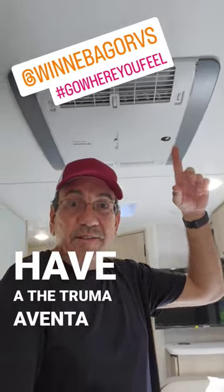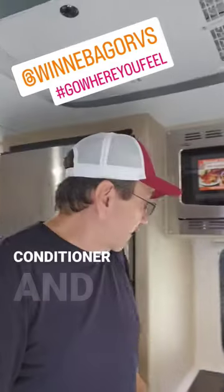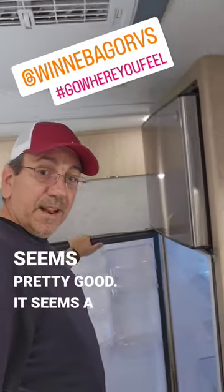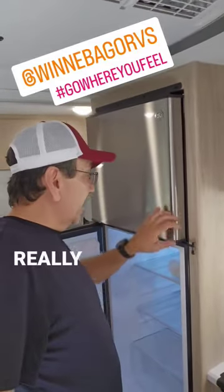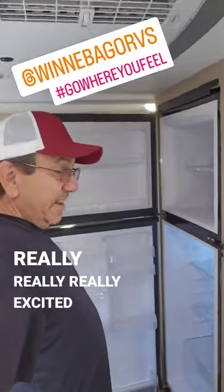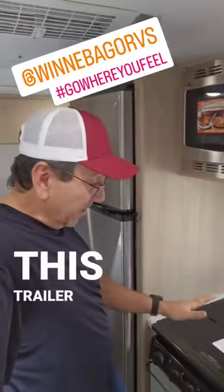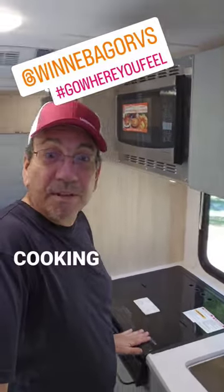Here we have the Truma Aventa air conditioner, and this refrigerator seems pretty good. It seems a lot quieter than the Dometics, so I'm really excited to start traveling with this trailer and do many, many, many cooking shows for you guys.